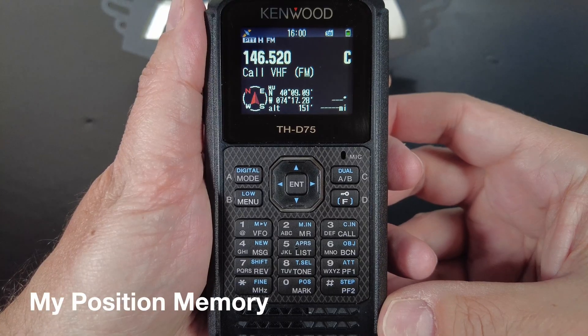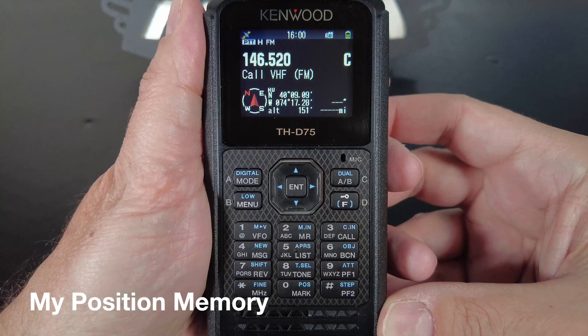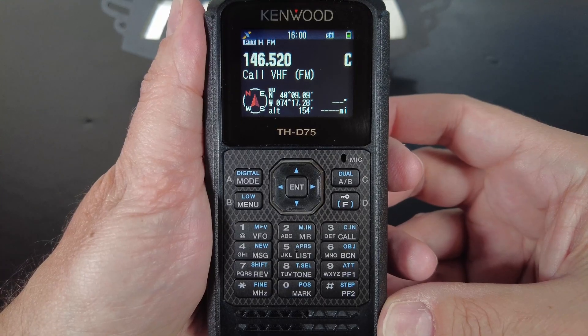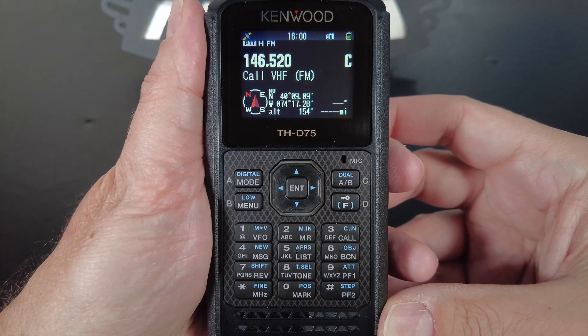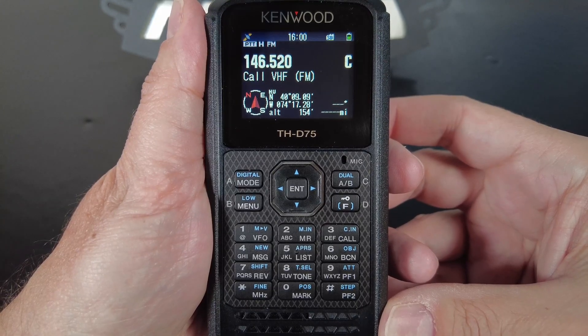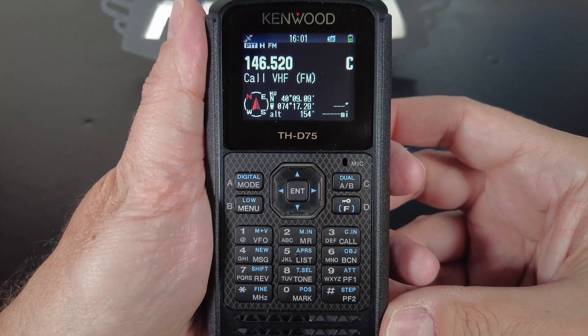Now the first thing I want to show you is how to save your position to the My Position memory slots. You're going to do this to reference it later for things like APRS and DPRS so you can turn off your GPS. It's important to know that this is not to save a position to navigate back to, like where you parked your car. There's a different method for saving a position to navigate to, and I'll show you how to do that later. This is only to save a reference position that you can refer to if you can't get a GPS signal, or if you want to save battery by turning your GPS off.